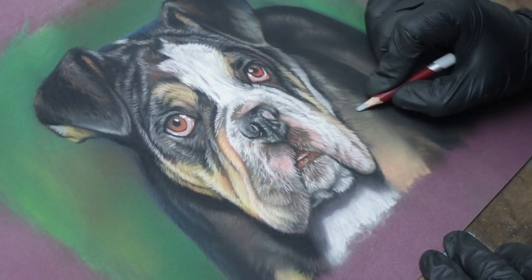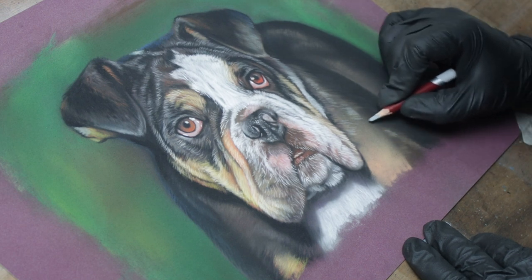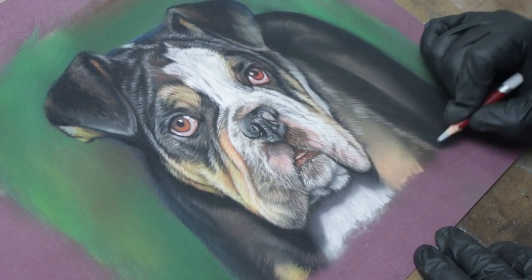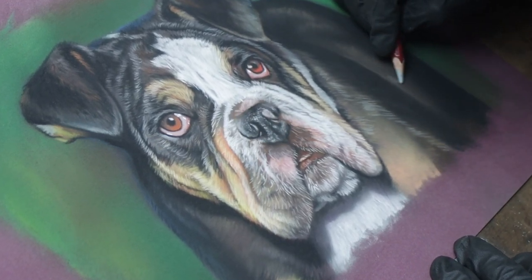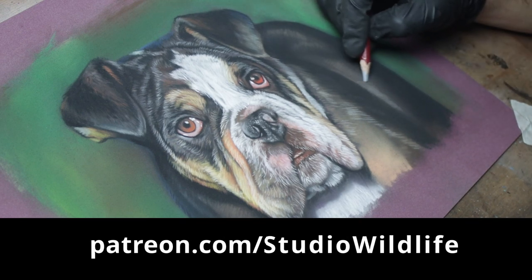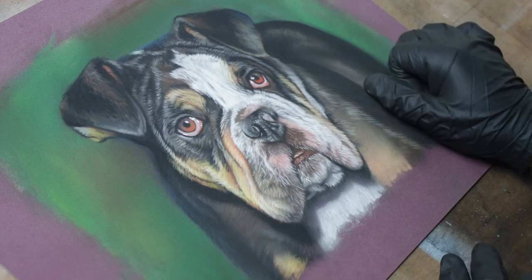Doing this, I actually forgot how much I love working with pastels. I find them much quicker than painting with acrylics, and definitely so much faster than oils — they're great for these smaller realistic pieces, and I really need to start doing more of them. If you'd like to learn more about my pastel process, I've posted a full tutorial of this piece on the Studio Wildlife Patreon, where I go through all my techniques and all the different colors I used in much more detail.